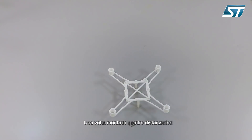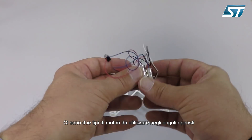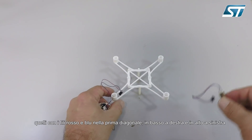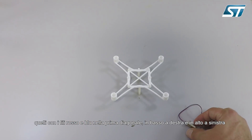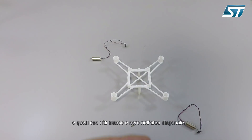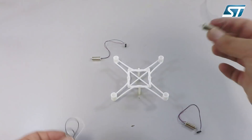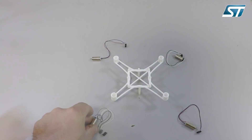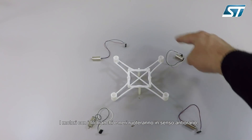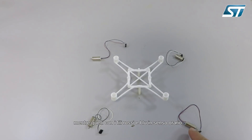Once you have mounted the spacers, you can mount the motors. We have two kinds of motors to be used in the opposite angles. The ones with red and blue cables go in one diagonal — bottom right and top left. The motors with black and white cables go in the other diagonal, and are for anti-clockwise propellers, while the ones with red and blue are for clockwise propellers.